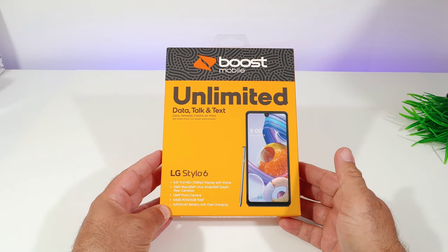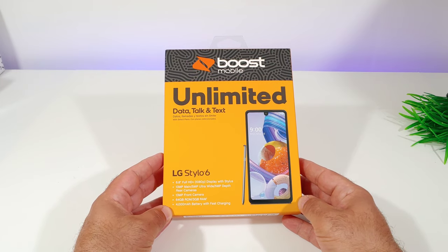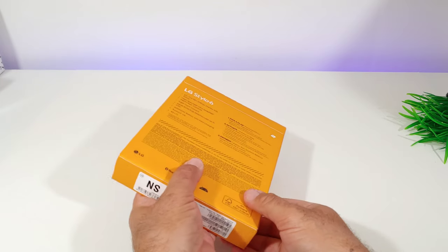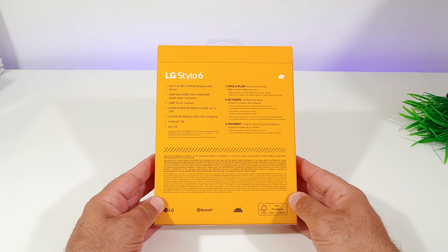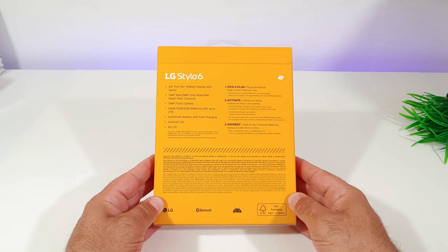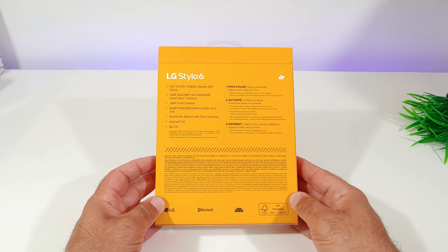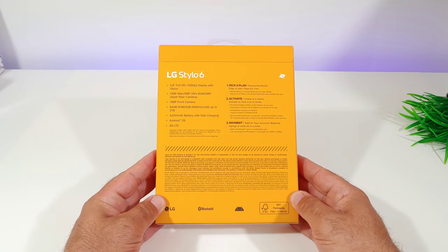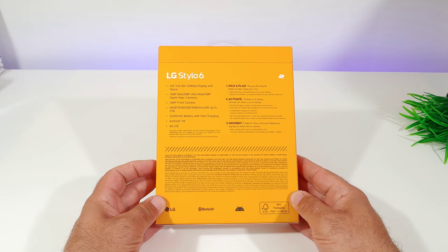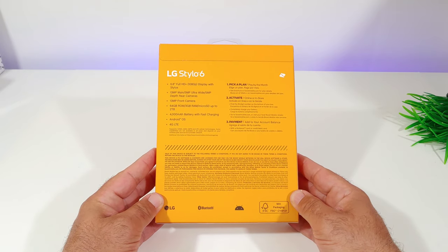Taking a look at the box, you get some specifications on the front, an image of the Stylo 6, and on the back more specifications: 6.8-inch Full HD Plus display so 1080p, included stylus, 13 megapixel main camera, 5 megapixel ultra wide camera, 5 megapixel depth sensing camera — three cameras to the back — 13 megapixel front facing camera, 64 gigabytes of ROM, 3 gigs of RAM, and micro SD card expansion.